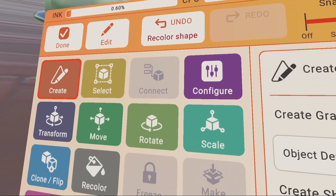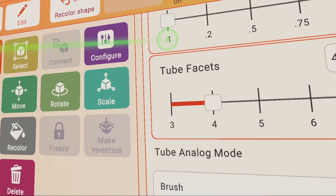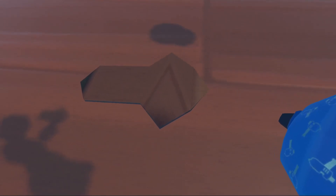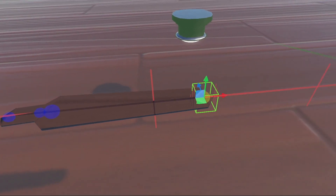Now we're going to create our fan blades. Go to palette, click on tube, go back to tools. The tube settings are: uniform shapes on, radius 0.25, height scale 0.1, faucets 4, smooth tubes on, and connect nearby tubes on. Now we'll make our fan blade — scale it up a bit, and for the last piece scale it out just a bit smaller. Go to edit, edit the tube, and pull this out as far as you like — around here. There's your fan blade.